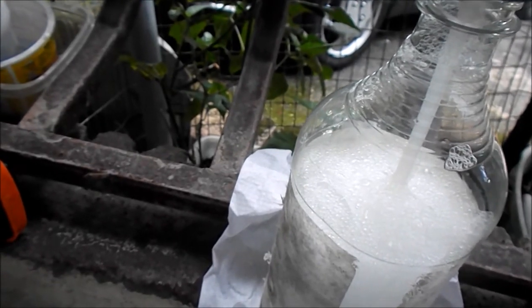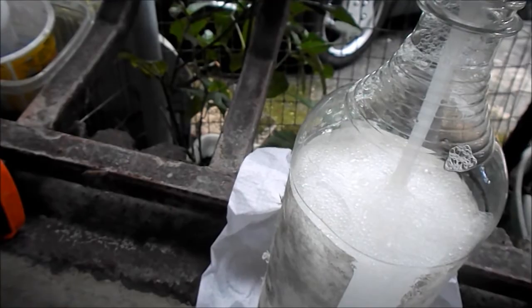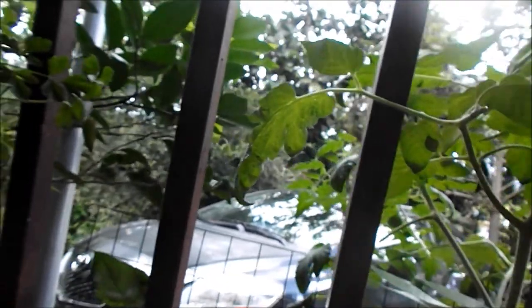I want to make sure the white flies don't touch my tomato plant — it hasn't gotten there yet and I'm trying to keep it that way. These tomatoes are very healthy. I think they're resilient to this kind of thing. But anyway, this is what I'm gonna put on, and I'm gonna clean each leaf.